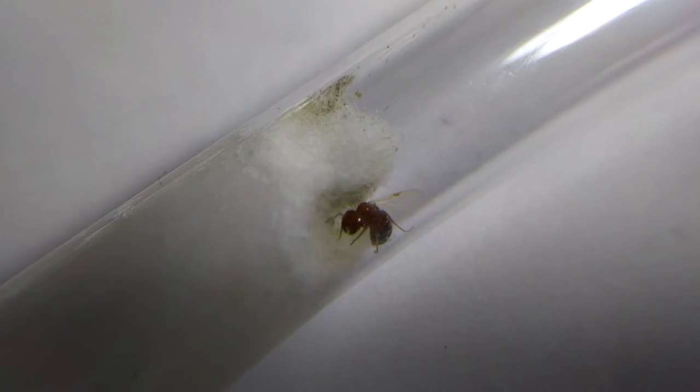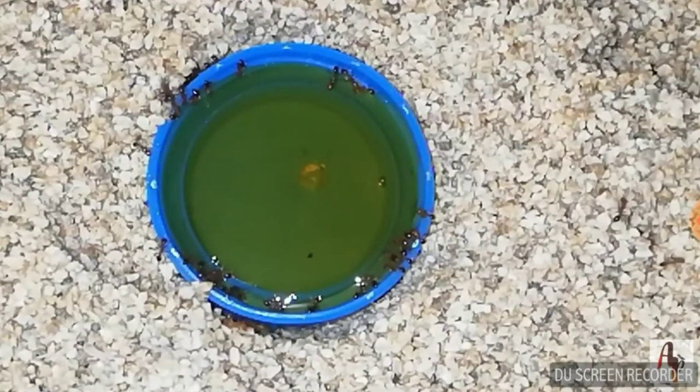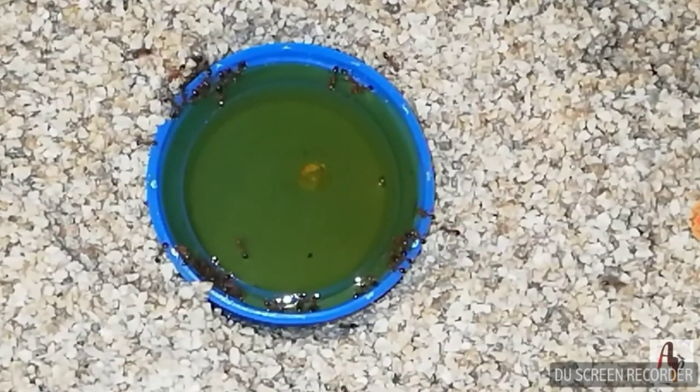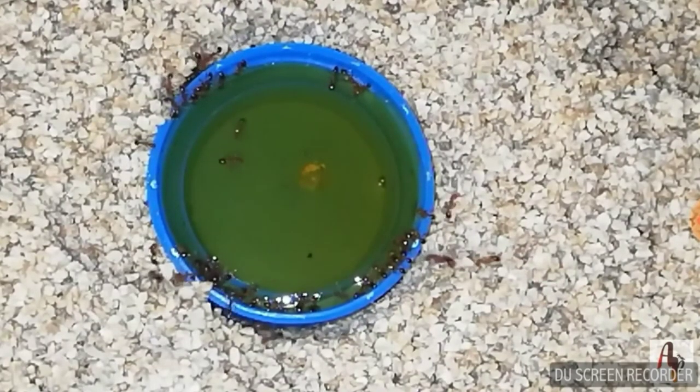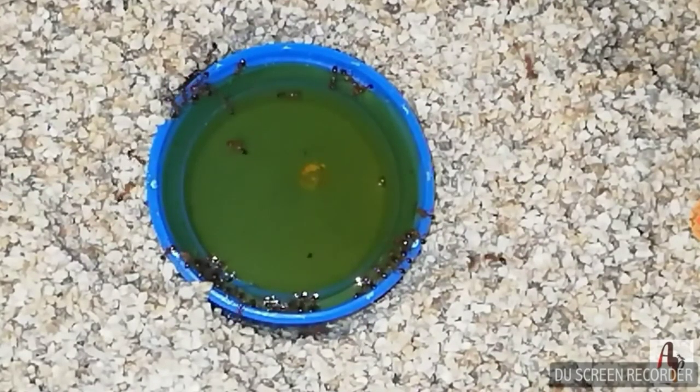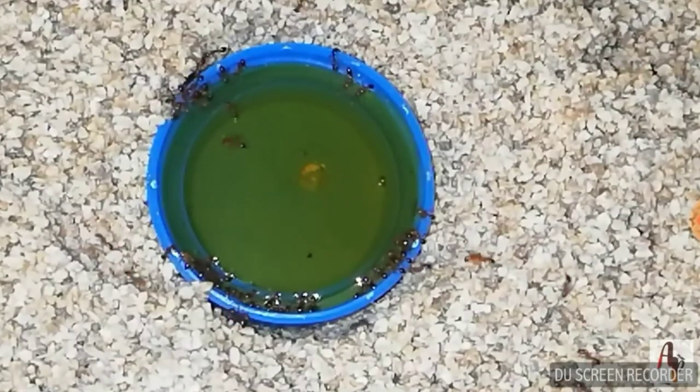This species is also known for their stinging capabilities. Their sting, called solenopsin, has a painful sensation similar to that of fire burning your skin — hence the name fire ants. That also makes them capable of killing or threatening the lives of their enemies.